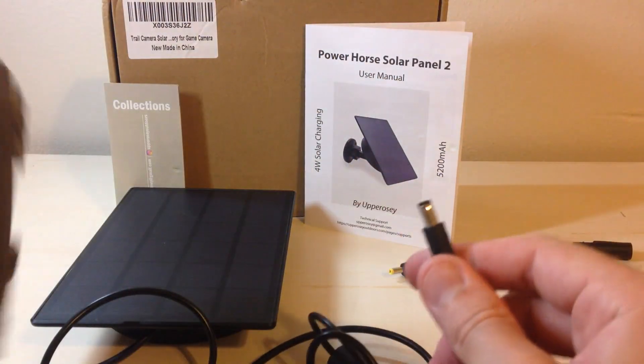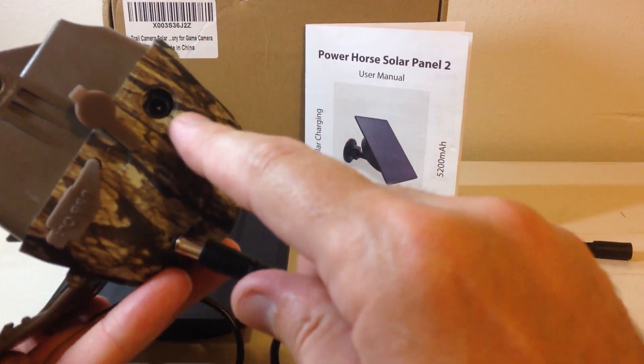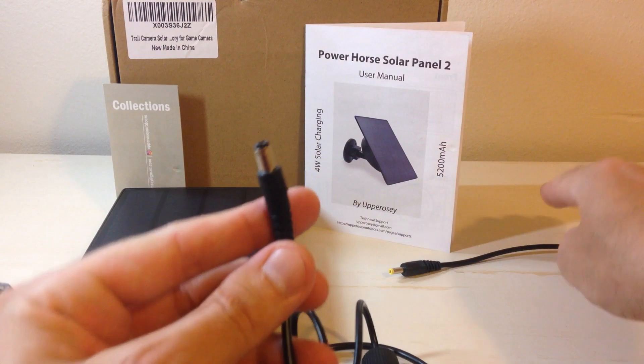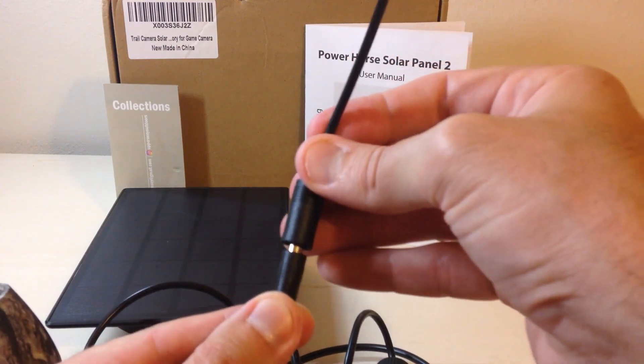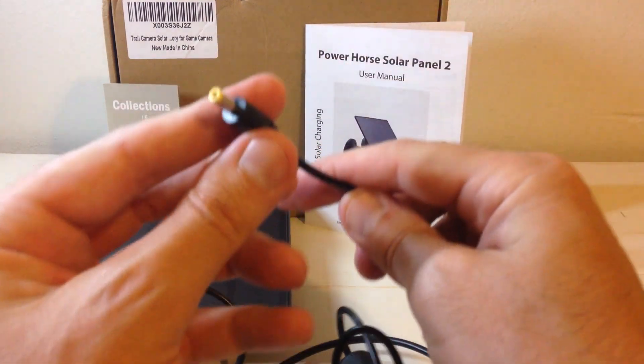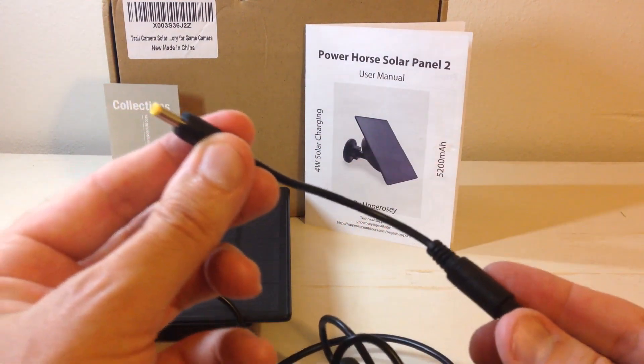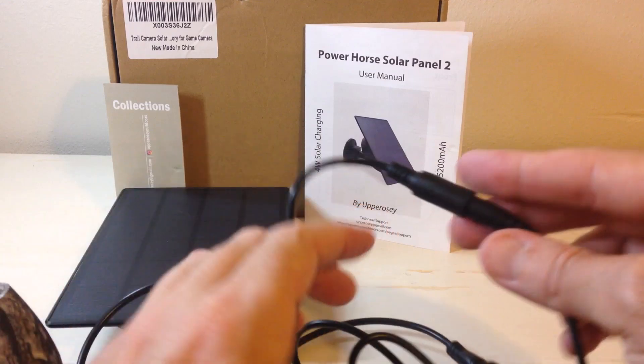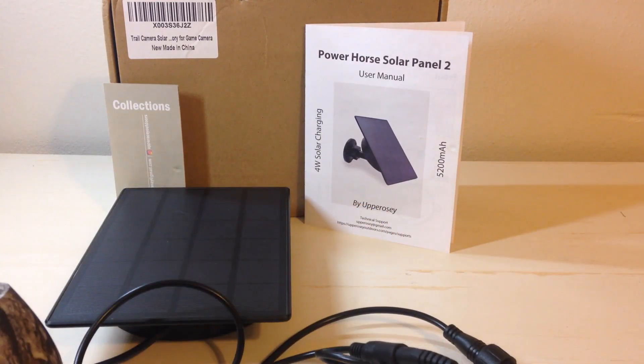The only other thing I want to show you is what if you don't have a camera that has an end that fits this connector. They also give you an extension piece that you can simply put on that cable, and now you've got a smaller end if your trail camera has one of the smaller inputs. Pretty simple stuff. That's a quick look at the Power Horse Solar Panel 2. I hope the video helped — thanks for watching.